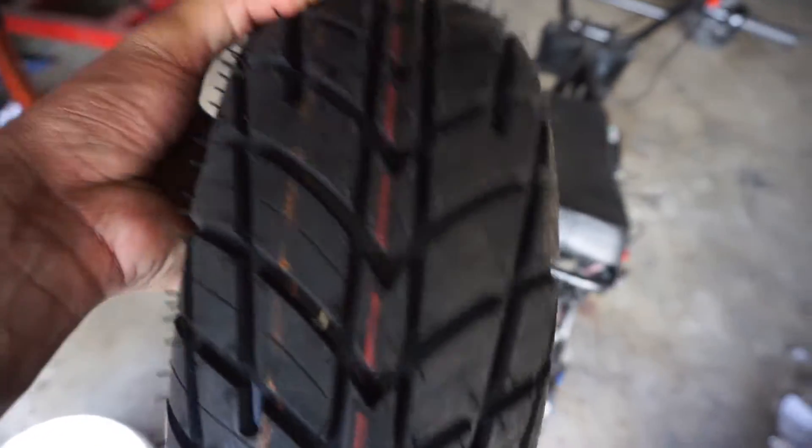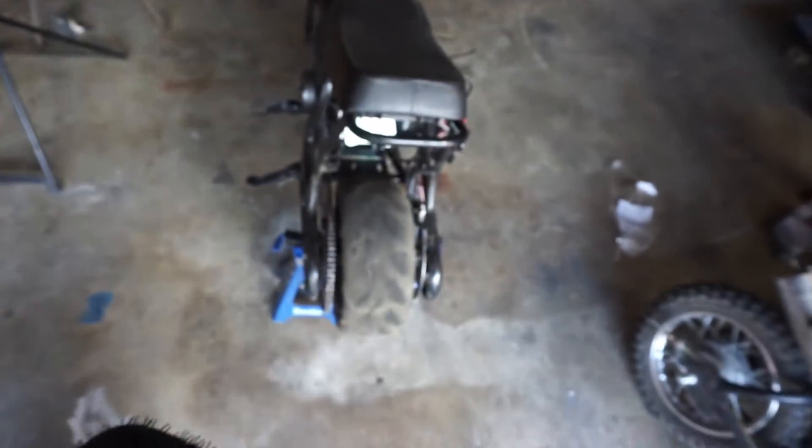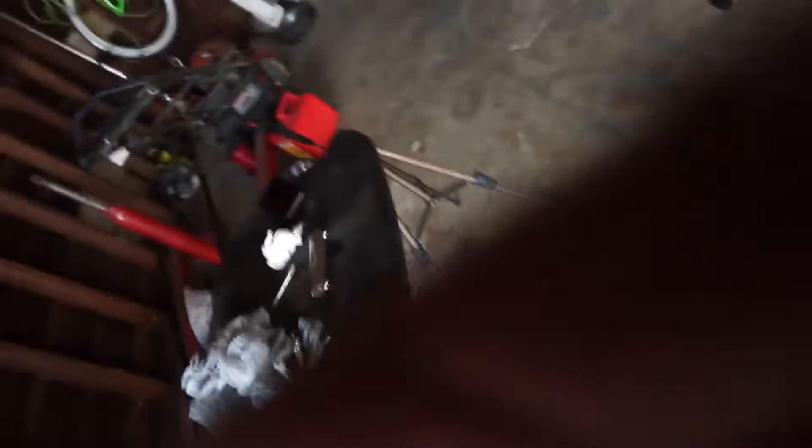The tire looks good — it's gonna make the bike look aggressive in my opinion. They use cheap tires anyway, so we're about to get this thing off. In the next video I'm definitely going to be trying to stretch the Mega Moto, so wish me luck. These tires can be kind of hard to get on sometimes, so let's get it.